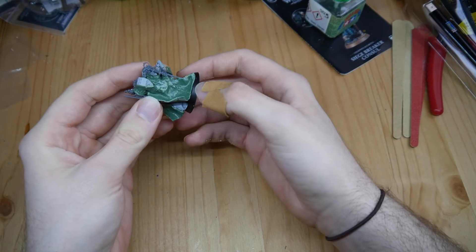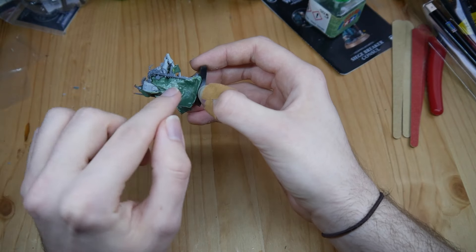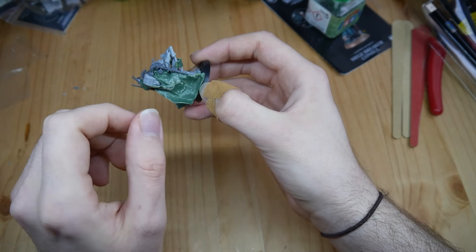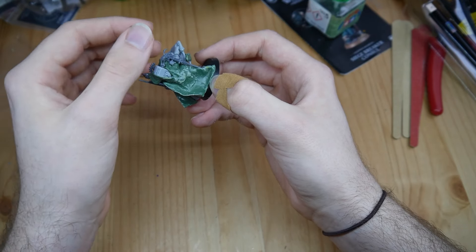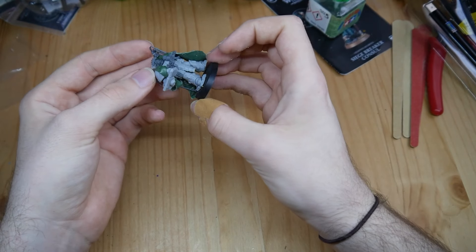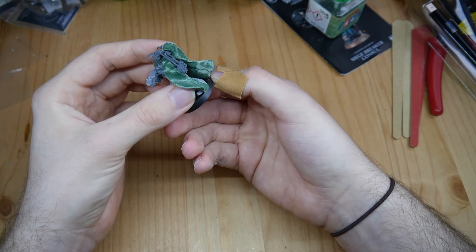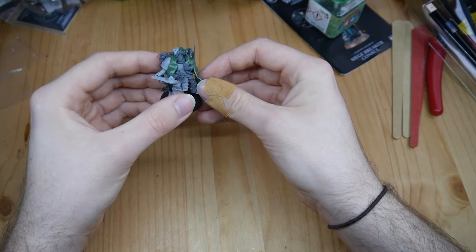I also sanded it so it isn't prickly and hard, and some parts that were sticking out or uneven I could make nice with it. I will start doing the sculpting and I will see you then.